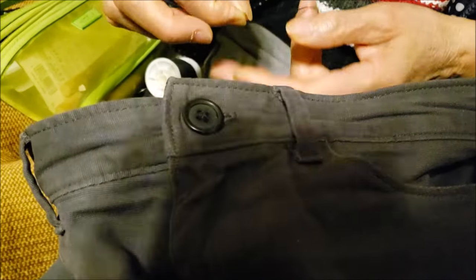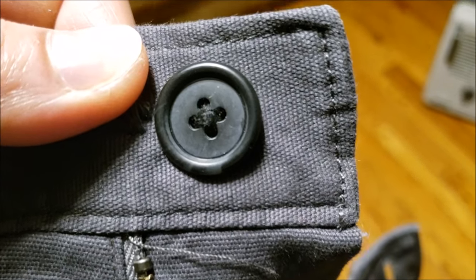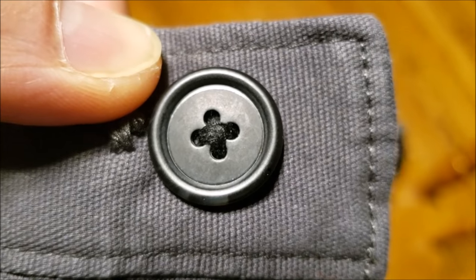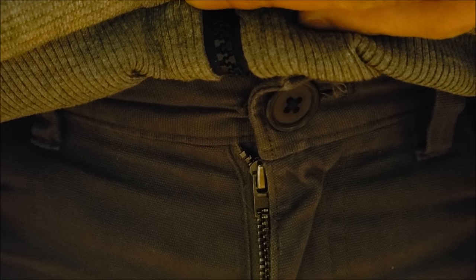Thank you, mom. You're welcome. We ended up with this pattern — you don't need anything fancy, but this looks fine. Thank goodness. This fits much better. Before it was way too tight.